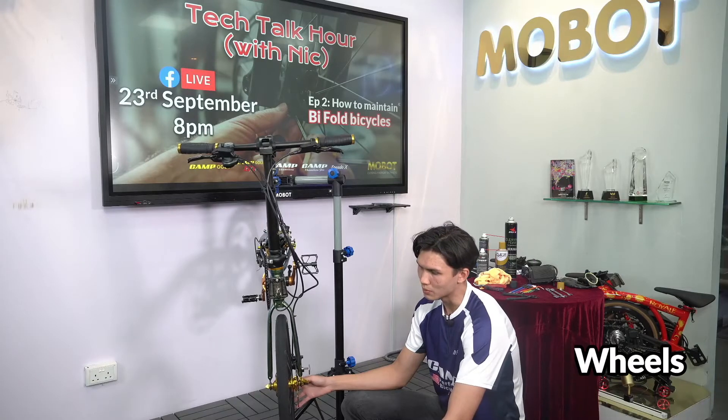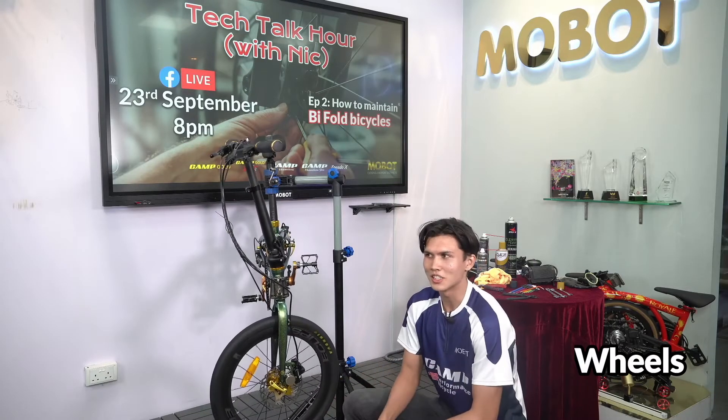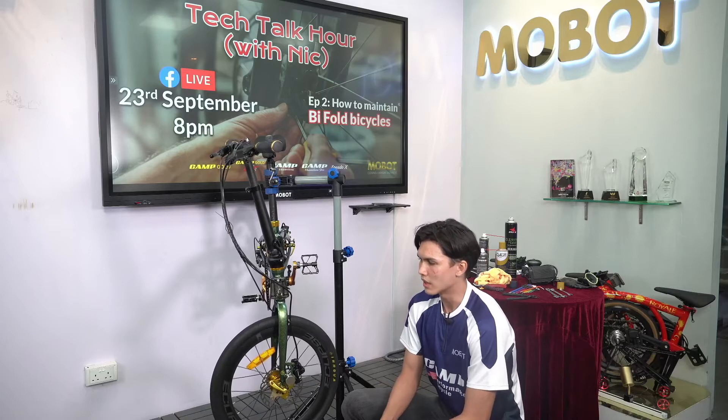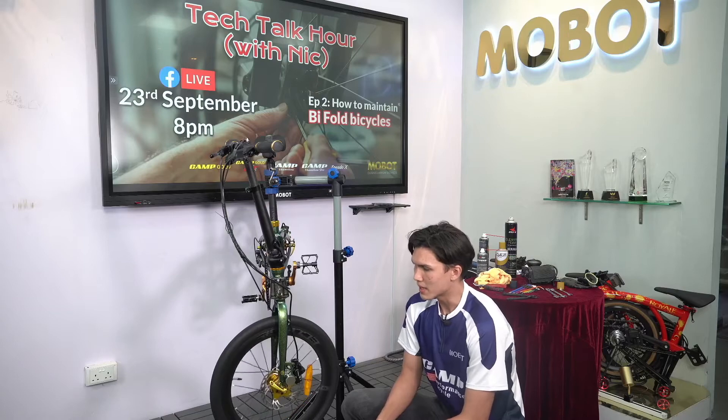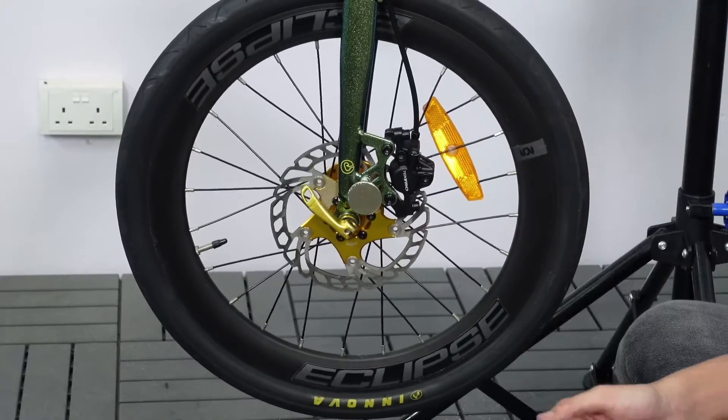There's a lot of talk about the wheels. A lot of customers come back to ask what is the actual PSI that needs to be used for these wheels. The maximum pressure that these wheels can hold is 85.